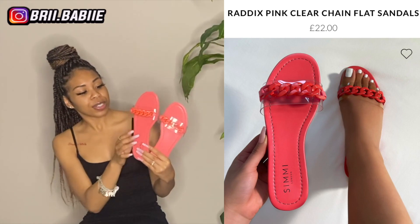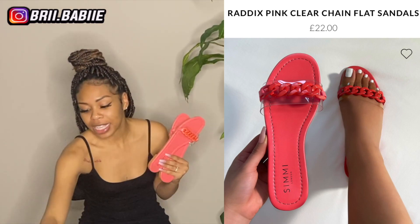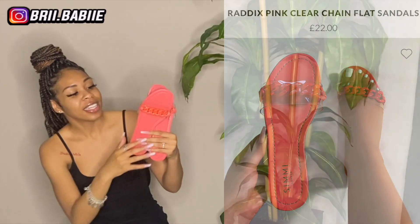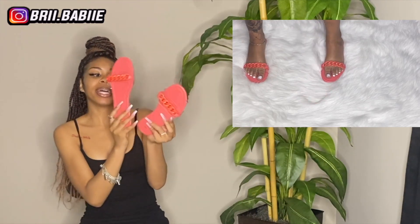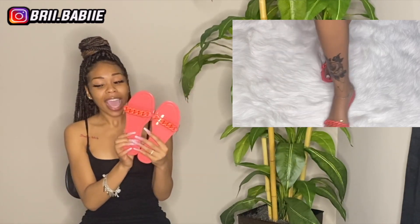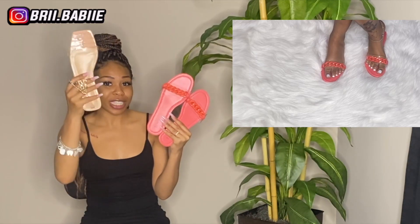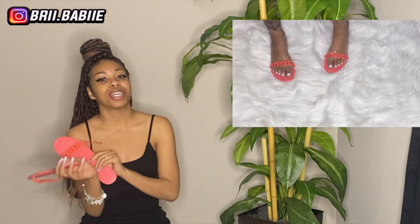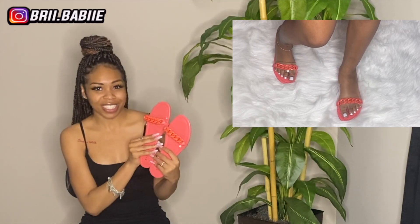They put a little plastic covering underneath it as well, just for that extra protection — for both your foot comfort and also to make sure the chain stays intact. Super cute to me. Also, these sandals are comfortable to walk in. It's not as comfortable as the first sandals due to them having way more cushion. These sandals right here really don't have any cushion at all, but nevertheless it is comfortable to walk in.